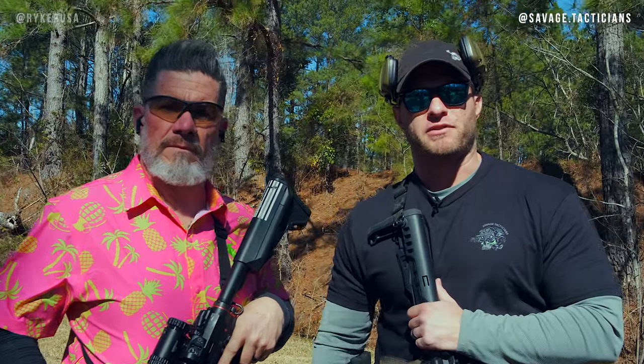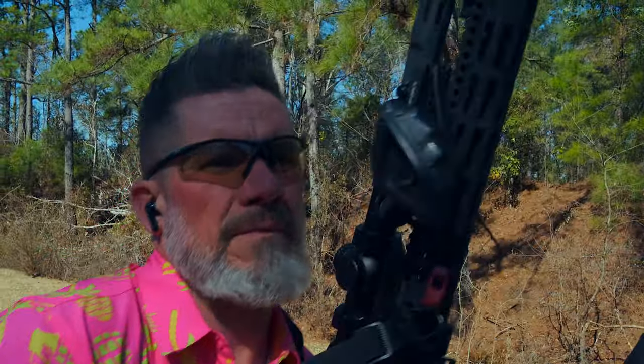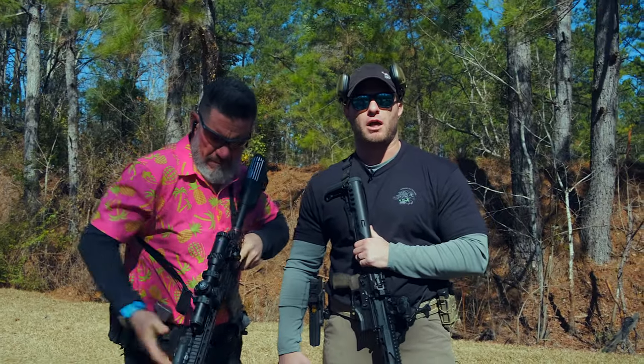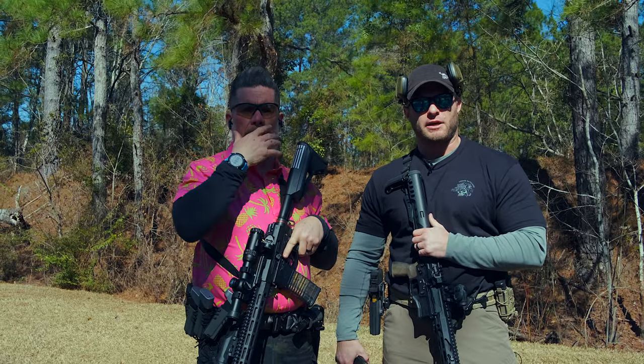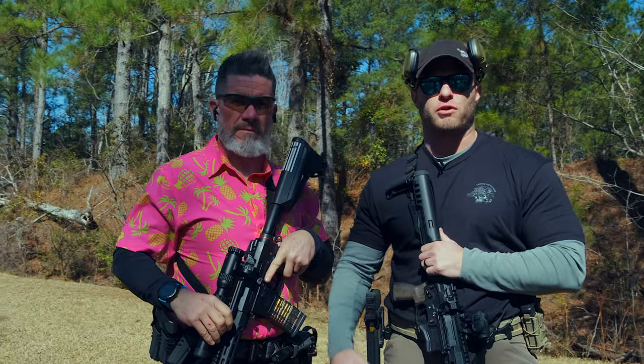What's up guys, my name is Kevin, I'm the CEO of Savage Tacticians, and I'm here with Ron, the inventor of the Riker Grip with Riker USA. If you don't know what that is, Ron will give a little show. Today's video, we're going to get back to basics and just go over transitions from rifle to pistol, and then a little later in the day we're going to install the Riker Grip and see how that feels with those transitions.